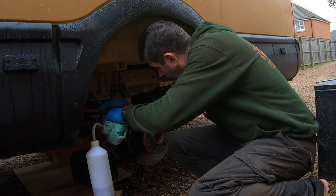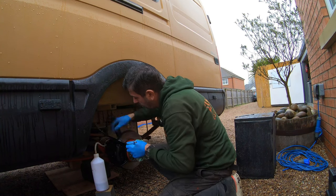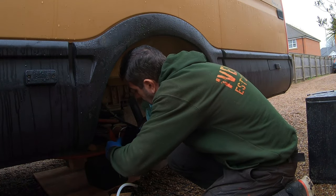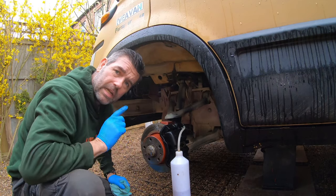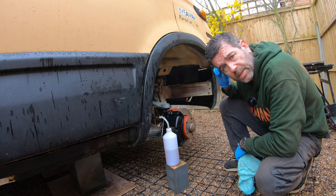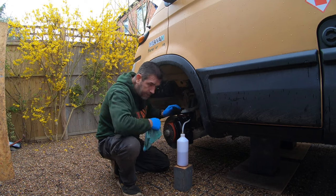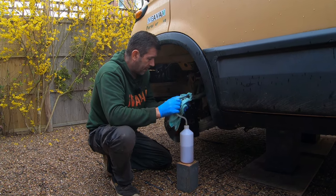Next, just close off your bleed nipple on your brake caliper and pull off the adapter. Give that a quick clean up, just make sure it's all tight. Next one — near side front. As you can see there are some air bubbles in there. The next caliper to bleed is the offside front, and the last caliper to bleed is the offside rear. And if you've got ABS, you might have to do this two or three times. This is my third attempt and there's still air coming out of it.